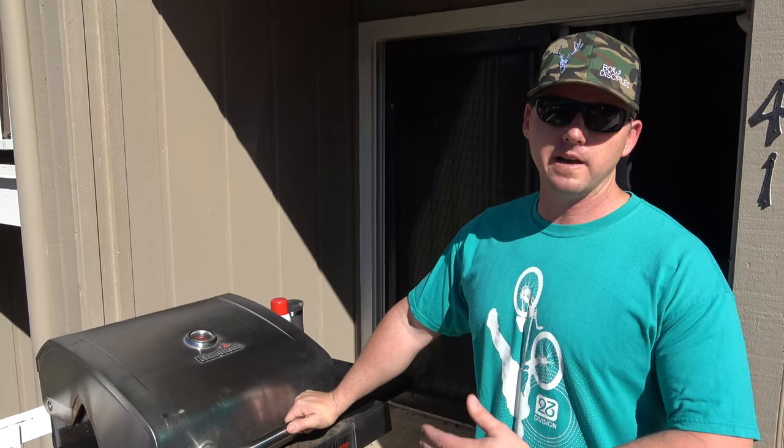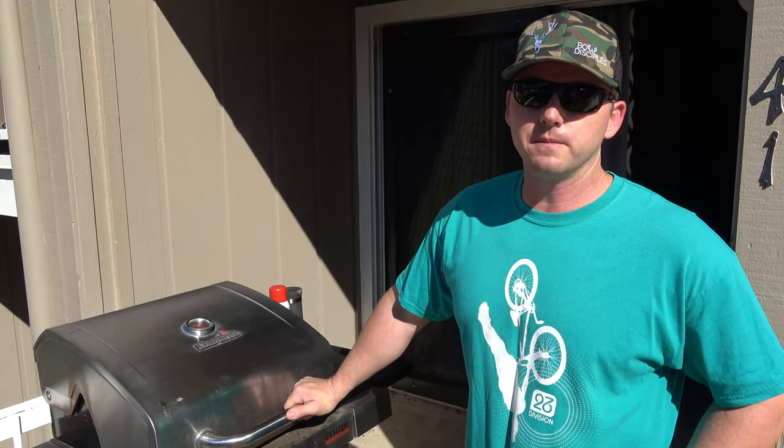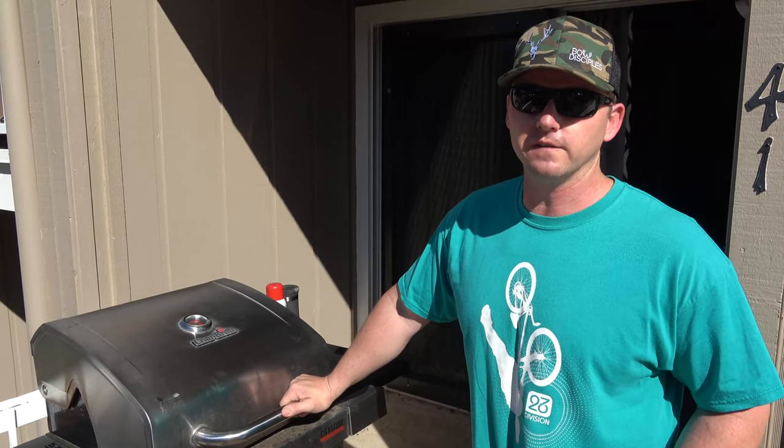We just filled up the Charbroil Signature True Infrared grill with propane for the three to four hour cook. We're starting off by heating it all the way up to make sure the gas is flowing appropriately, and then we're gonna back it up and see if we can set it down to about 200 to 250 degrees for cooking these ribs low and slow.